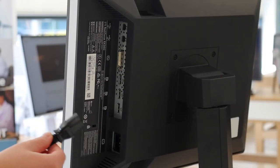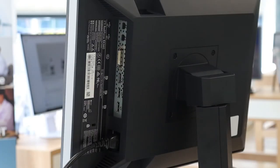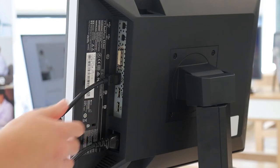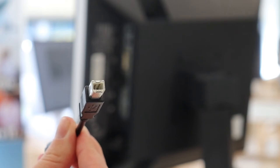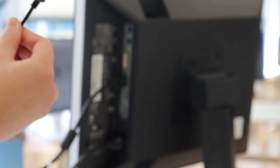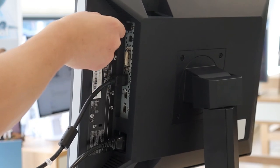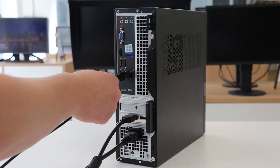First we'll connect the power cord. Using your DisplayPort cable, connect one end into the DisplayPort 1 connector and the other end into your workstation. Finally, with your USB cable, take the B connector end and plug this into the USB 1 upstream connector port, and the Type A connector into the workstation.